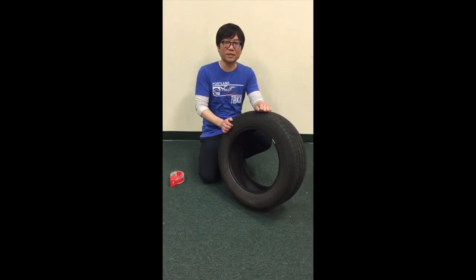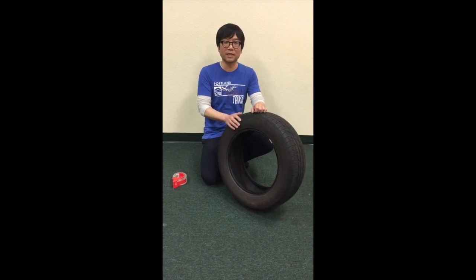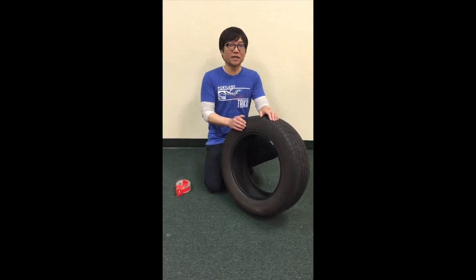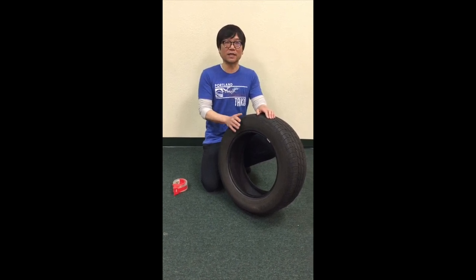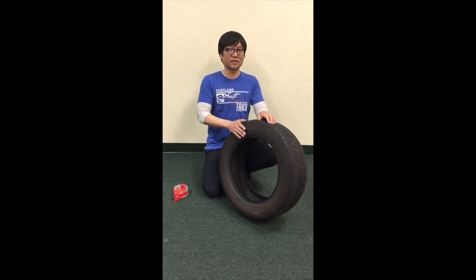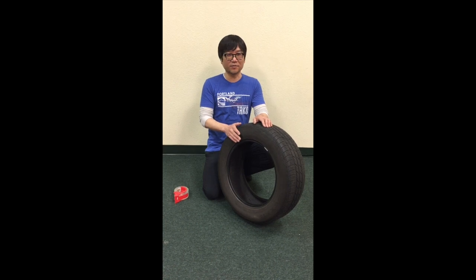Hi, my name is Wynn Kiyama from Portland Taiko and today I'm going to walk you through building your own Taiko out of a tire. You can get a tire from any of your local tire centers — here in the Pacific Northwest, Les Schwab will be happy to give you a tire. It's one less tire they have to recycle, and you can feel good about reusing these tires and building a homemade Taiko drum for practice.